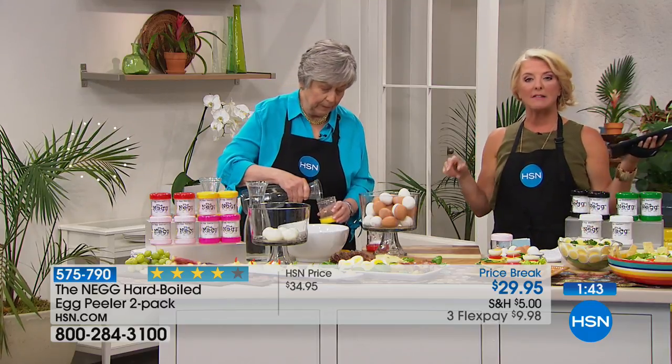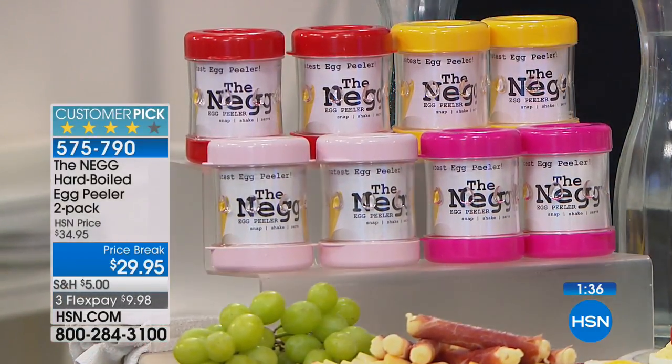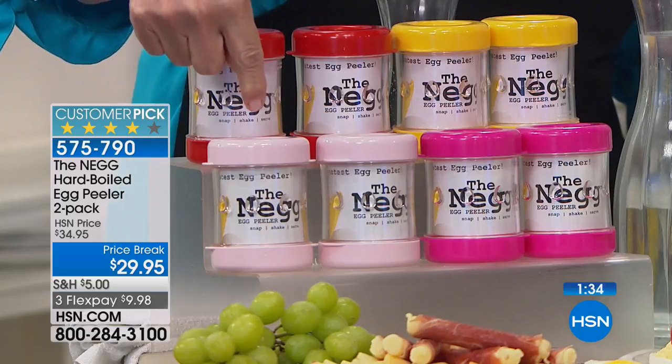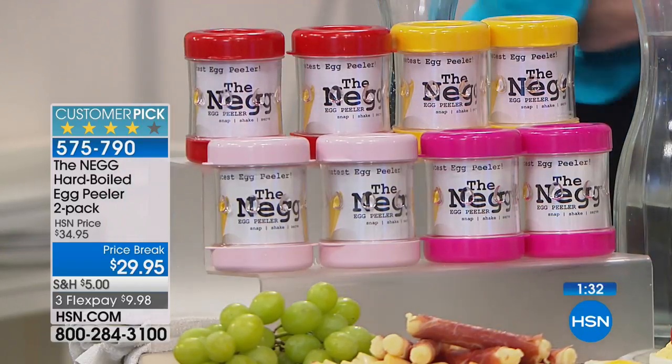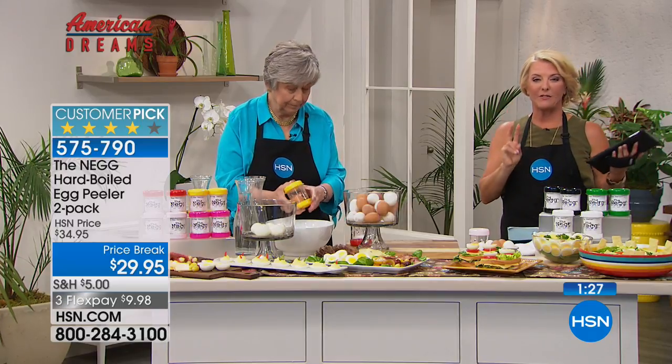The first one that will sell out tonight is going to be the blush color. We have blush pink right beside the fuchsia. There's red, yellow, and on my side I have black, white, and green. You're getting a set of two.